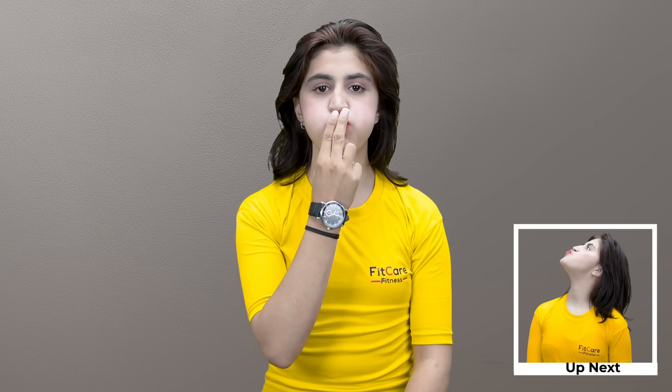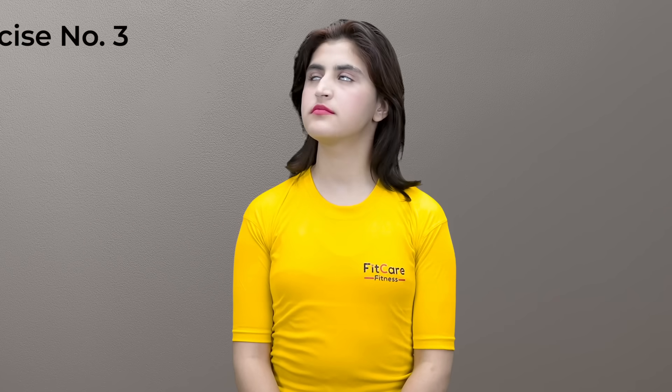Face exercise two: fill mouth with air and place two fingers on lips. Hold this pose for 10 to 15 seconds to get a sculpted face and lift saggy cheeks. Tighten skin and sculpt your face by repeating this exercise two to three times daily.